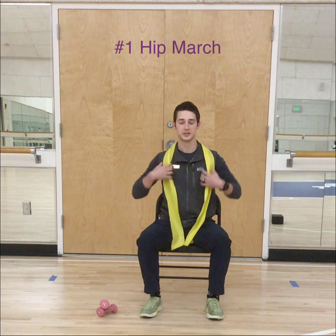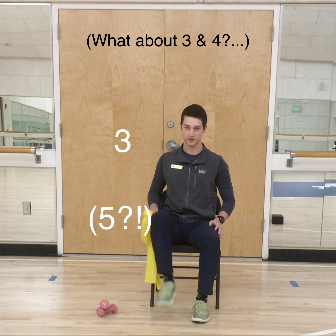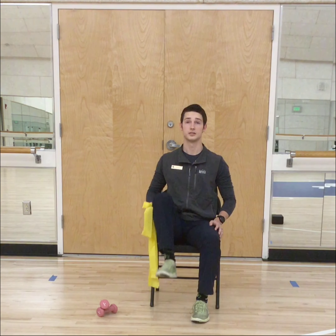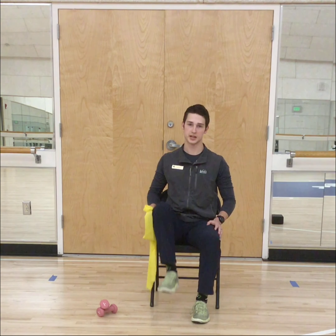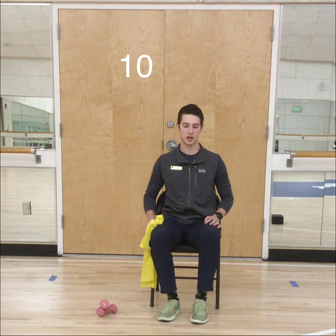Now that you know all the exercises, we are going to go through all of them — just follow right after me. First up is your hip march, 10 on each side. Keep it up, you are almost there. Doing great — you are feeling it right here, aren't you? Keep it up.